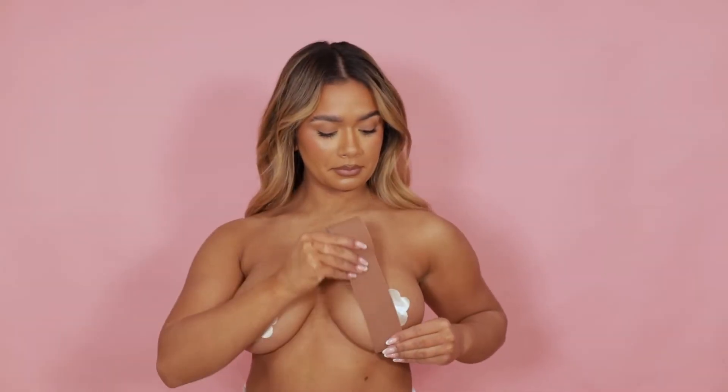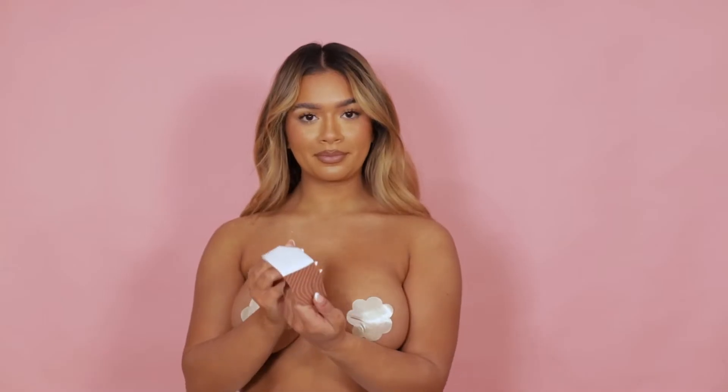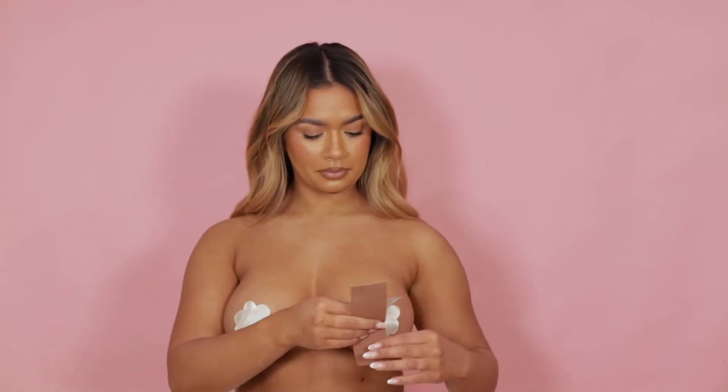Once you have your nipple covers on, start by holding the tape up to your body and cut to shape. Remember, the tape stretches so always cut slightly less than you think you need.